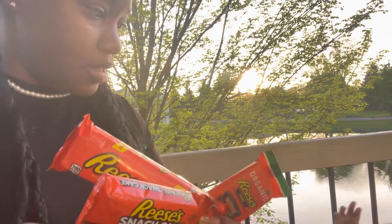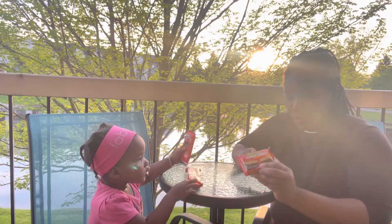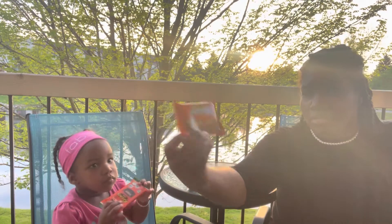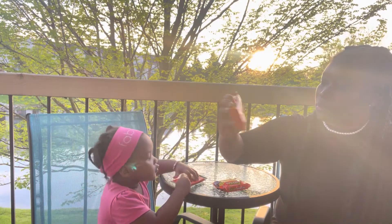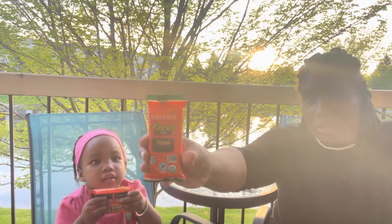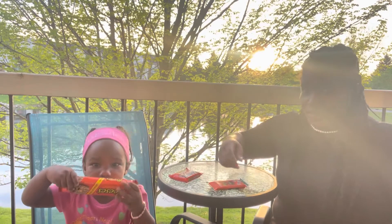So we're about to try all these Reese's cups. We have Reese's Snack Cake, Reese's Snack Bar, and Organic Reese's Dark Chocolate. Which one do you want to try first? You want to try that one first? Let's try it.